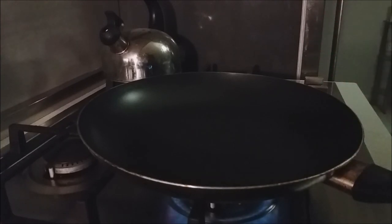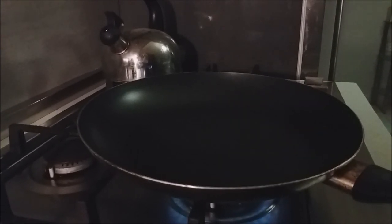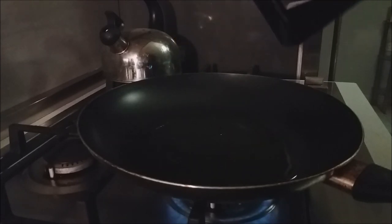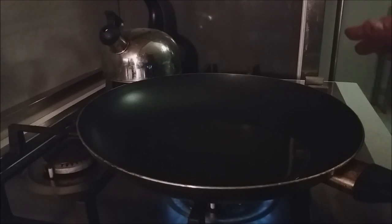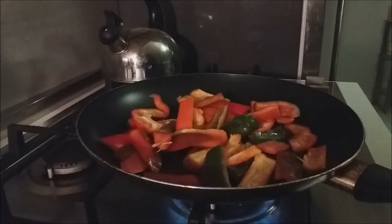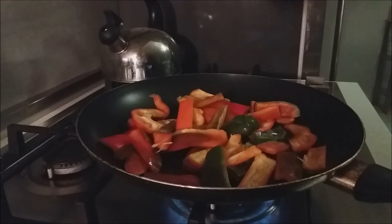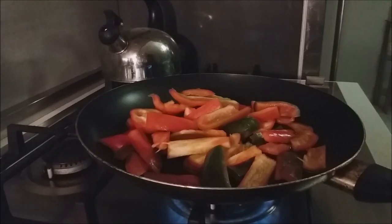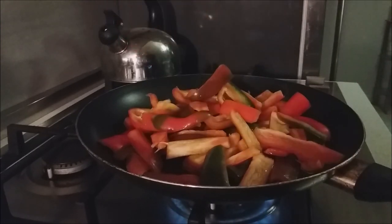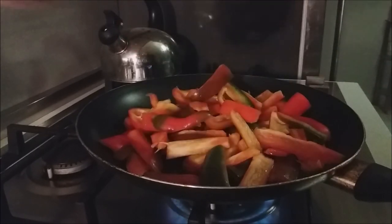I have my pan on a medium high heat. This is the time you want to use your really good olive oil, because you want that taste to come out too — it's fruity and sweet. Be generous with your olive oil. We're going to go ahead and start adding our peppers. What I'm looking for is the peppers to get soft. A little bit of color is good, but let them cook down a little bit.